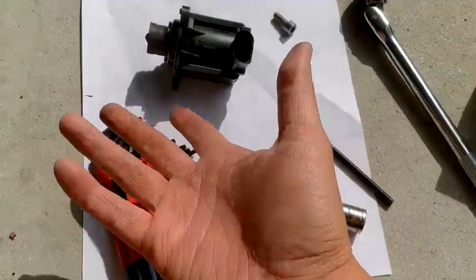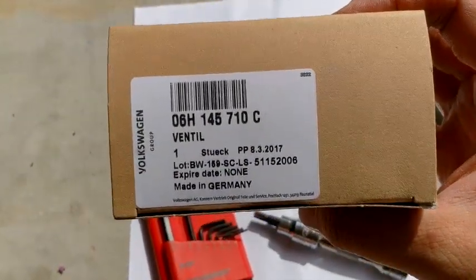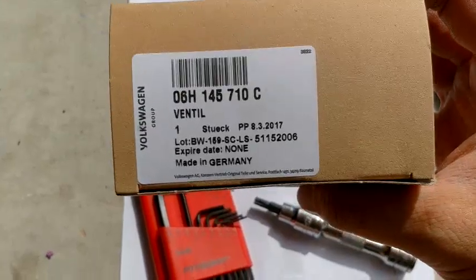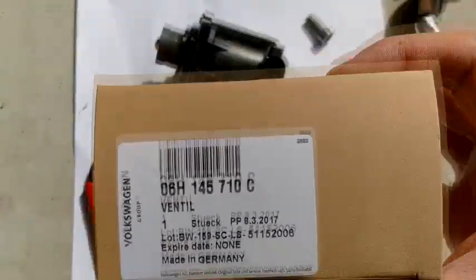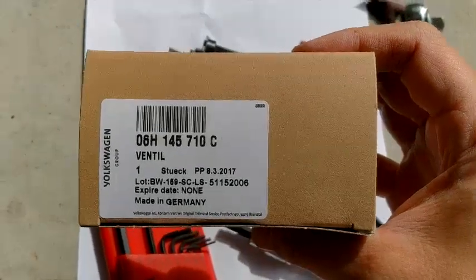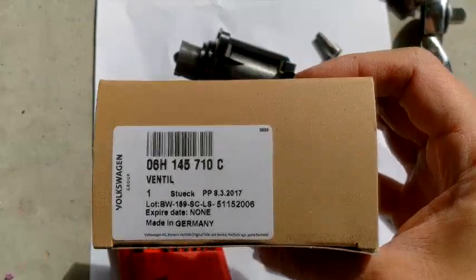This is the old one and this is the new one. The part number is 06H145710C — it's a ventil, basically a valve, made in Germany. Some of you will probably argue about how I spent $171, because this is the original genuine part from Germany. There are some Chinese parts out there for $69 — it's really up to you, it's your car.